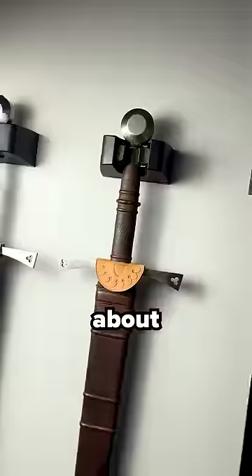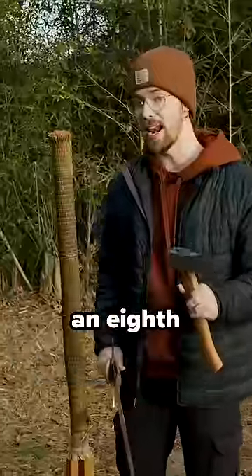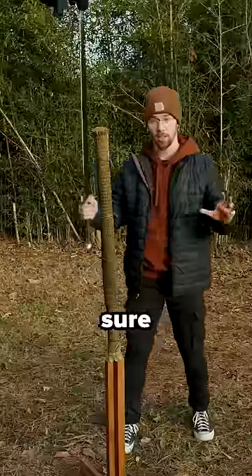The longsword, though, I'm not too worried about. I think it's just gonna pierce through like the mat isn't even there. The blade is maybe an eighth the thickness of this. But I'm not actually sure, let's try it out.